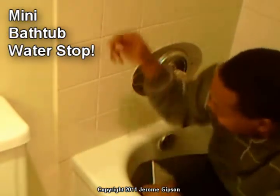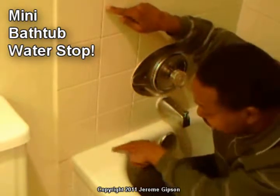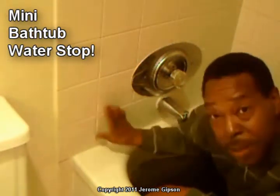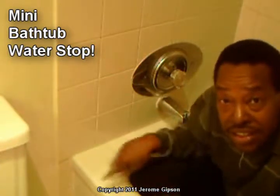Hi, I'm Jerome. Some of you guys have my splash guard that goes up the wall 19 inches and comes out 8 inches. And others of you might even have my 9x9 that goes up the wall 9 inches and comes out top of the tub 9 inches.